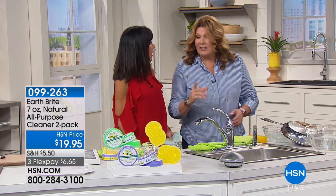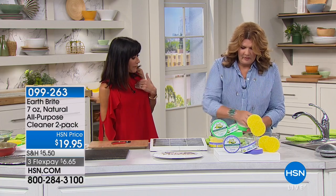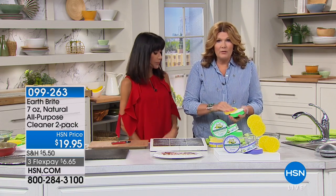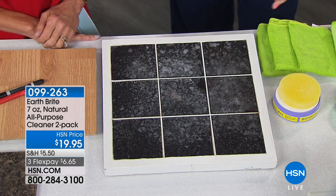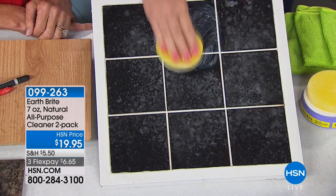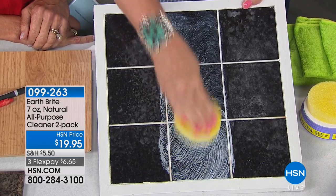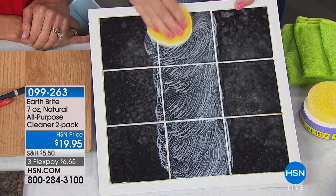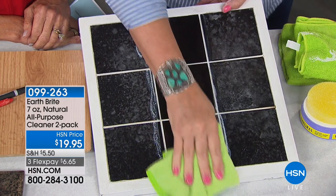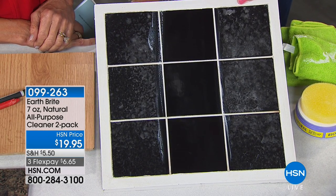There's nothing else like it — you can use it on virtually any surface. The fact that it's natural is something we love, and the great thing I've found is I don't have to clean as often because you're creating that protective surface. Whether it's tile, wood floors, the shower door, the glass shower door — it puts that protective barrier on it so you clean less often. A quick wipe, a quick dry, and look at that shine.